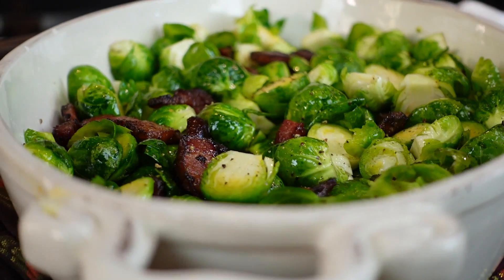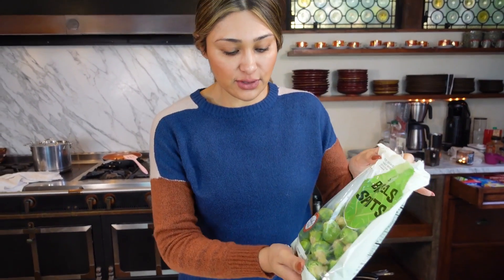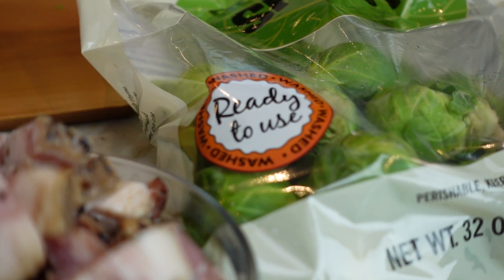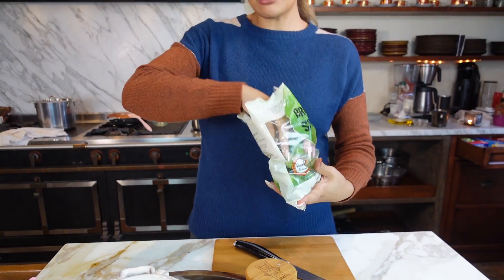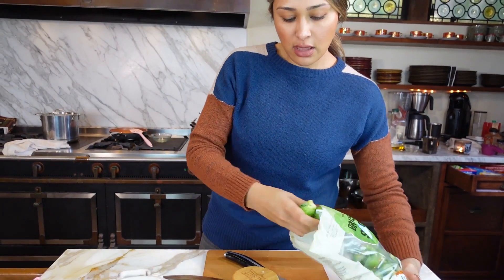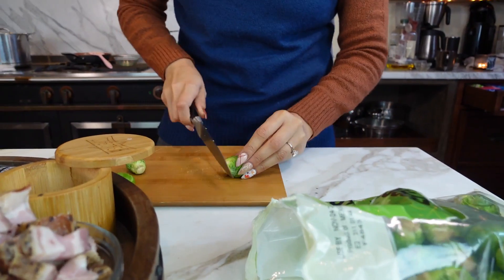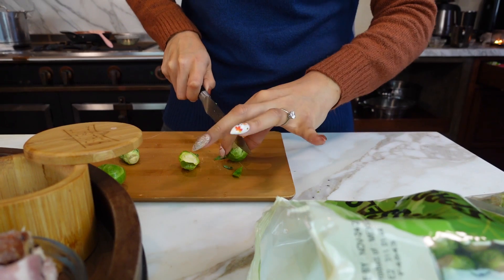I'm going to walk you step by step, and we're going to get started with chopping our Brussels sprouts. Let me show you the bag that I used — I like to make my life super simple. This is just ready to use, it's already washed. I grabbed this from Trader Joe's, and we are going to chop off the little — I'll show you — basically you're going to cut off the little butt or the little head, and then cut it in half.